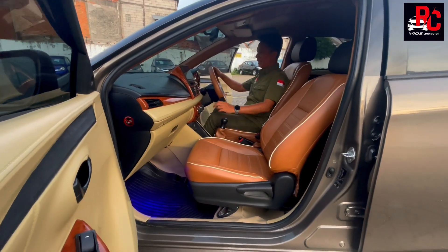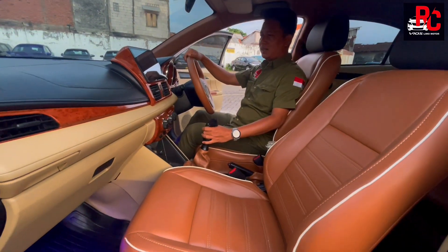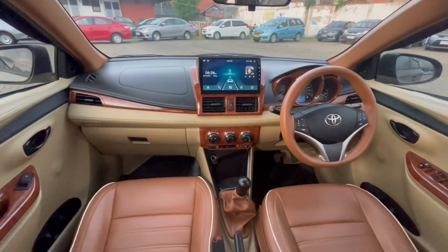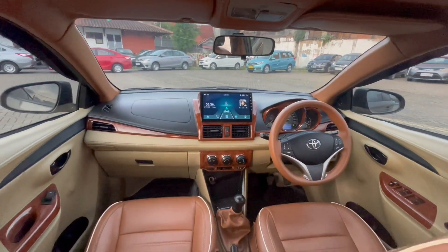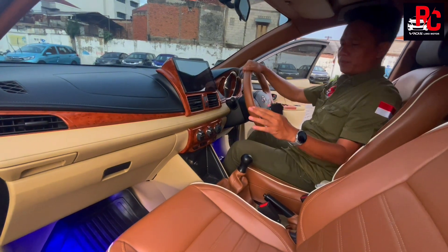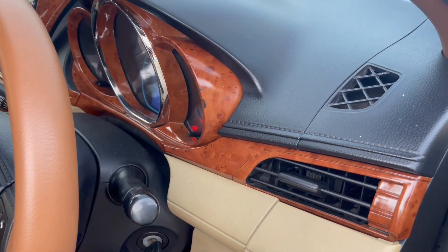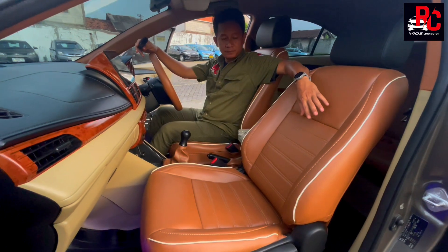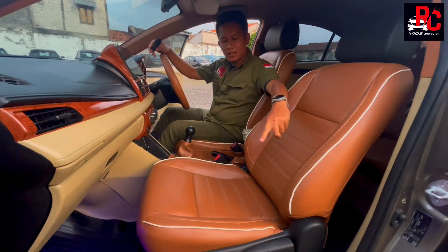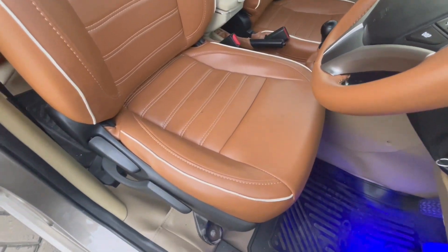Kita ke bagian dalam — luar biasa bagian dalamnya. Sudah kita pikirkan kolaborasi warnanya. Di bagian dashboard kita kasih two-tone: warna beige di bagian bawah dan hitam original di bagian atas. Tidak lupa kita paduin dengan wood panel yang cocok banget karena konsep joknya kita kasih warna coklat full. Wood panel dikolaborasikan dengan jok jahit paten warna coklat, jahitan krem, dan garis list warna putih — mewah banget, seperti mobil Ferrari.